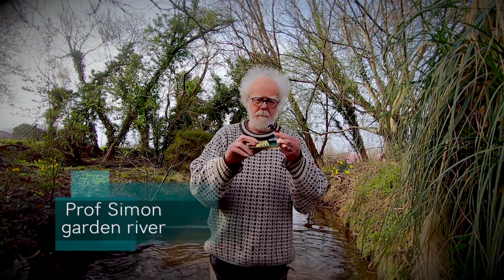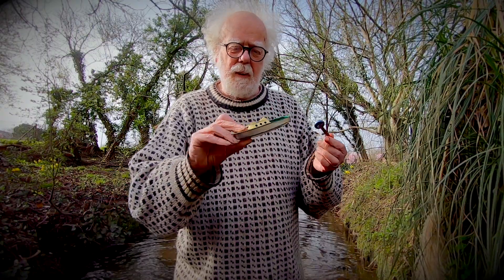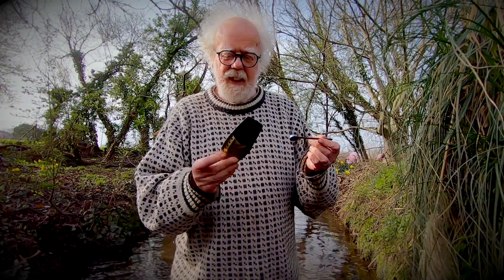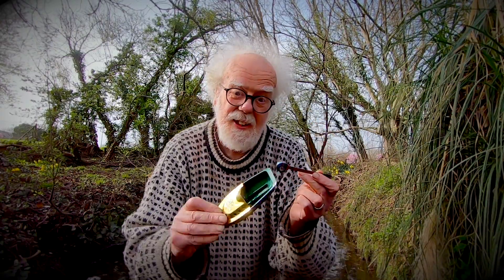Hey! A pot-pot boat. It's a jet-powered model that was really famous in the 19th century. And this is an exact replica. Should we try it in the river?